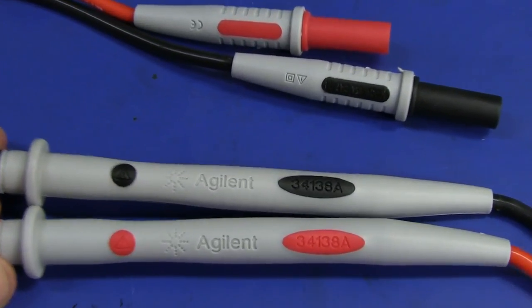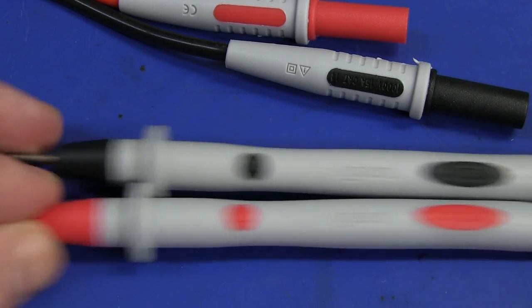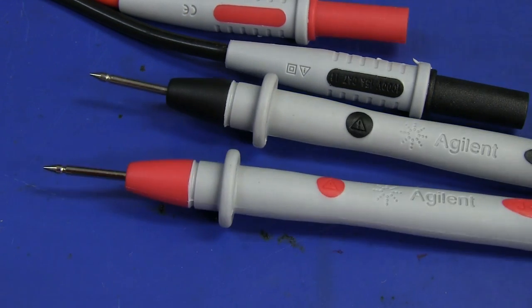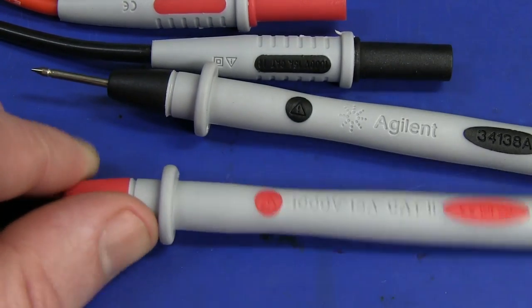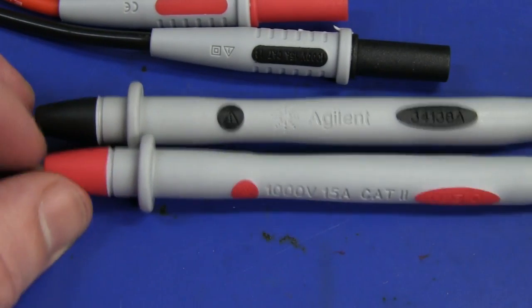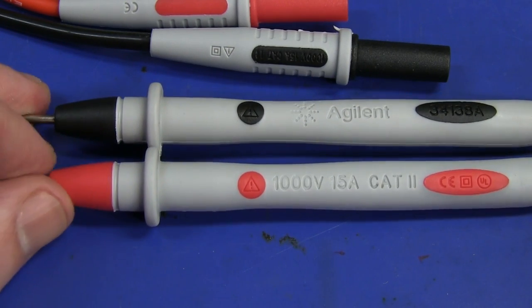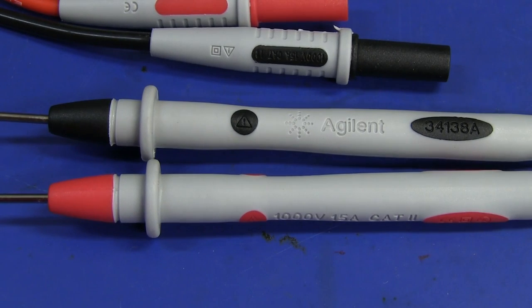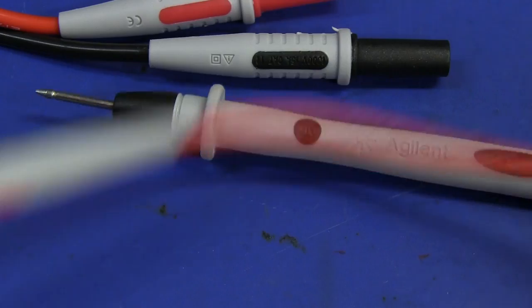The probes that came with it are the 34138A set — very nice, reasonably sharp, not the sharpest but pretty darn good. They come with probe protection caps. They are 1,000 volt, 15 amp, CAT 2 rated — and yes, this meter is 300 volt CAT 2, as mentioned on the front panel. These bench meters are never designed for high overload field use — this one is designed to survive overloads, but it's designed for test instrument racks and lab use, not CAT 3 or CAT 4 scenarios. Beautiful silicone flexible test leads.